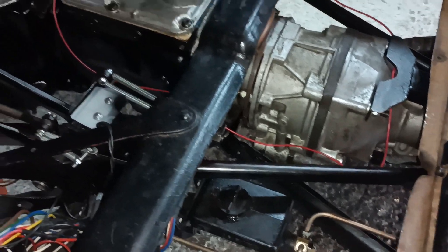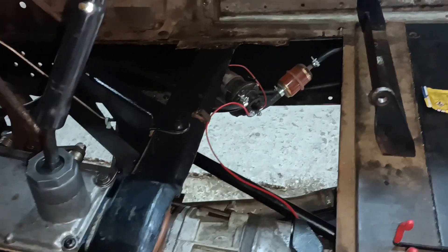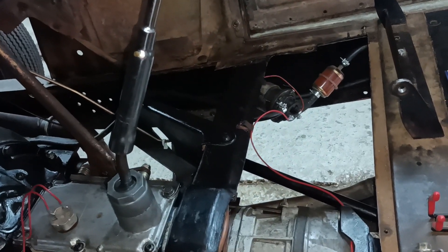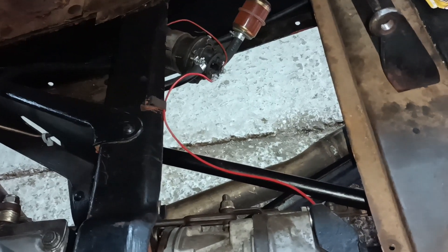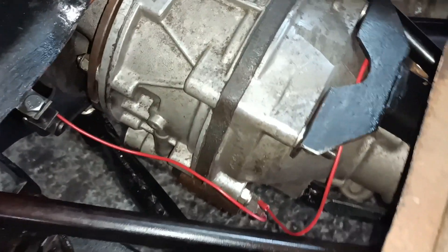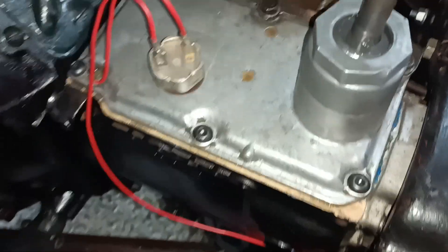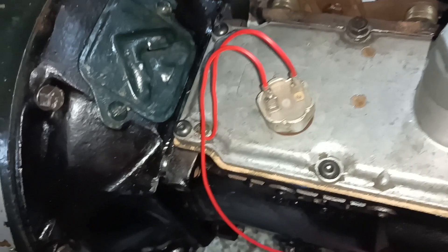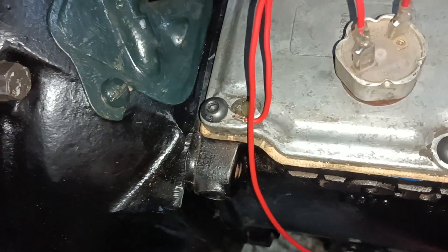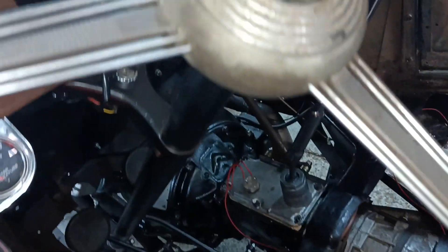Hello, I've just rigged up some temporary wiring. I had a little think about it and I suddenly realized that the fuel pump over there is switched from the dashboard. So what I've done is I took the wire off the fuel pump, put a jumper wire over onto the solenoid, and then there's another wire from the other side of the solenoid to the fourth gear switch, and then to earth on that bolt there.